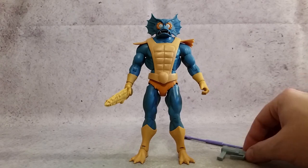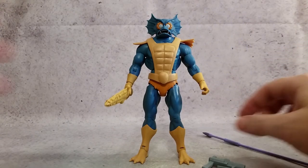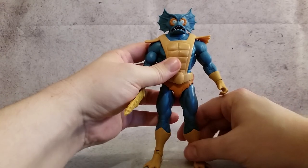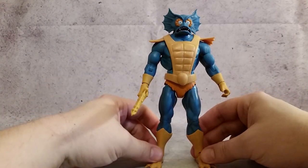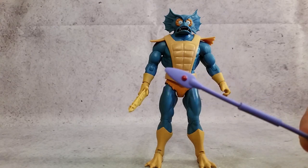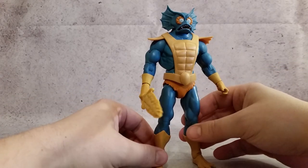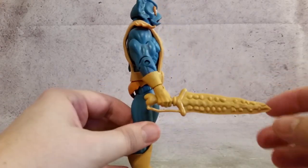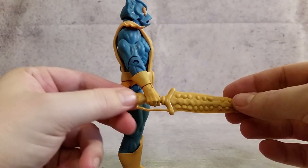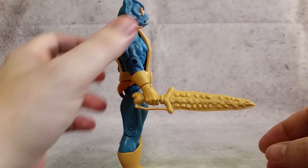As far as his accessories go, he came with this pistol here, came with the spear, and also his sword — which is the classic weapon that I remembered because this is one of the figures that I had when I was a kid and absolutely loved. There's a little bit of detail on the spear and a little red ruby there at the end. I really like the way the sword looks — kind of a bone back here and some bone or scales. Really cool looking.